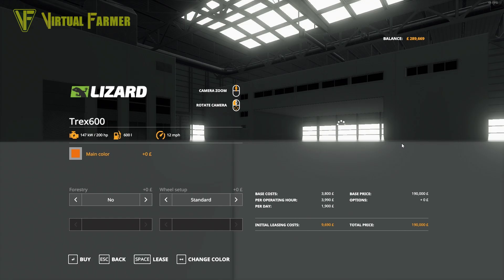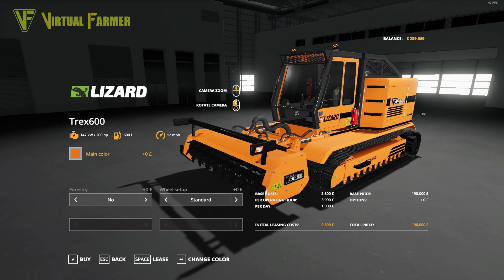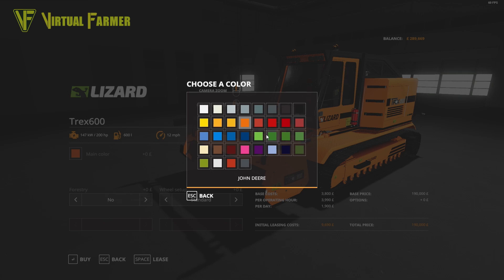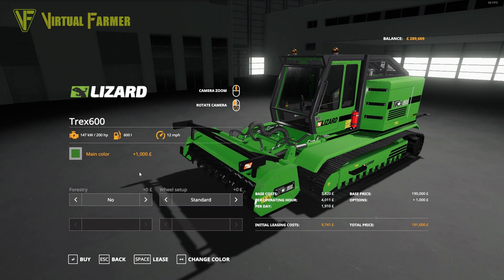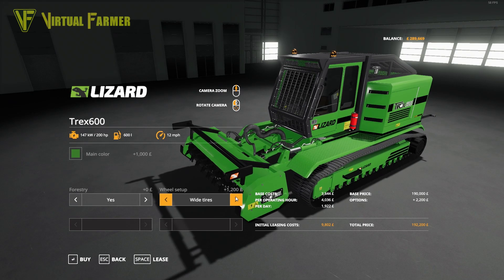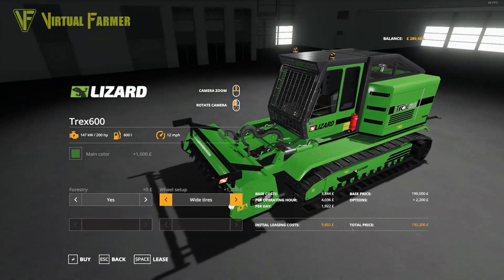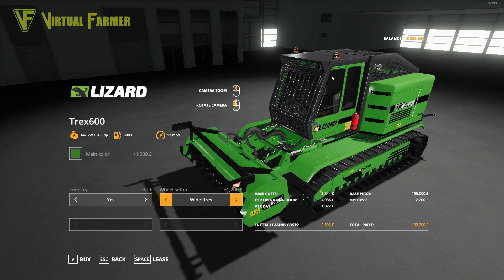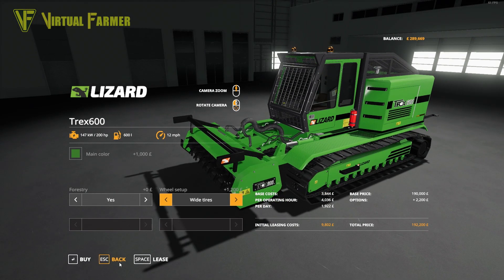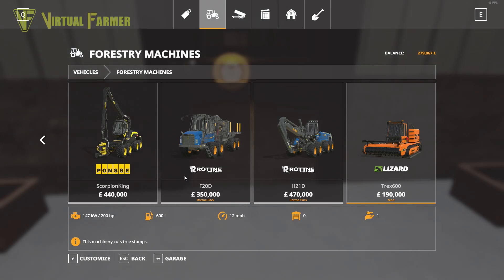The piece of equipment we're going to get is the Lizard Treks 600 — this is a fantastic piece of kit if you have any trouble with trees on a map. We're going to put it in John Deere green because we basically have a John Deere green farm. I'm going to put the forestry cage on it, and for the wheel setup we're going with the wide metal, because we're going through snow and we want the ground to not sink quite so much. It's going to cost us $9,800 to lease, but it is going to make all the difference.